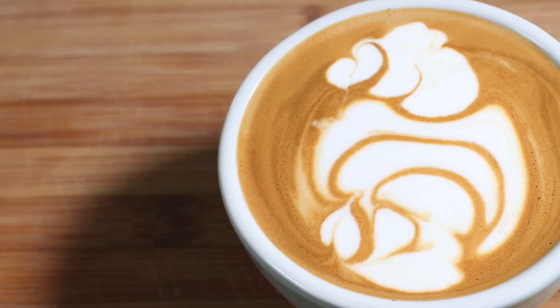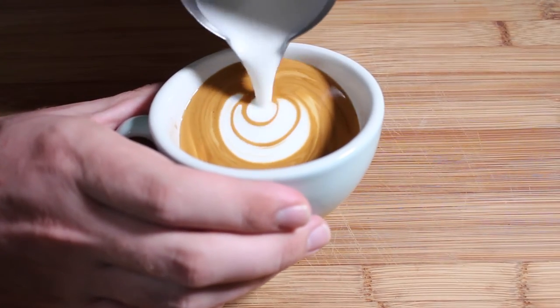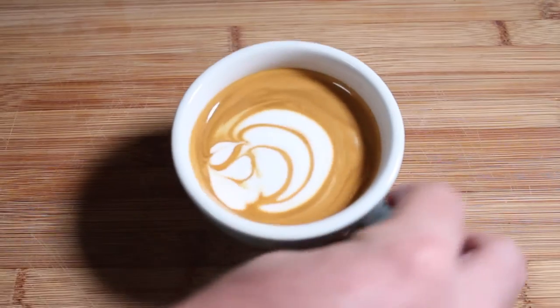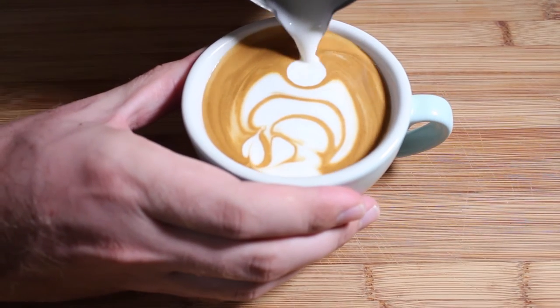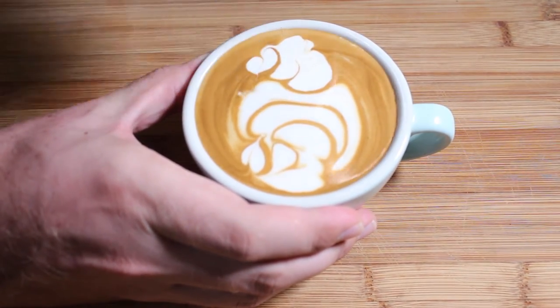Speaking of taking it to the next level, this is the trickiest Swan pattern to try. It's called Swan Reflection. You create that base as normal and then your first Swan, and then you wrap the cup around — invert the cup — and pour that second Swan so that it mirrors the first one. What it ends up looking like is a Swan and then a reflection of the Swan in the water underneath.